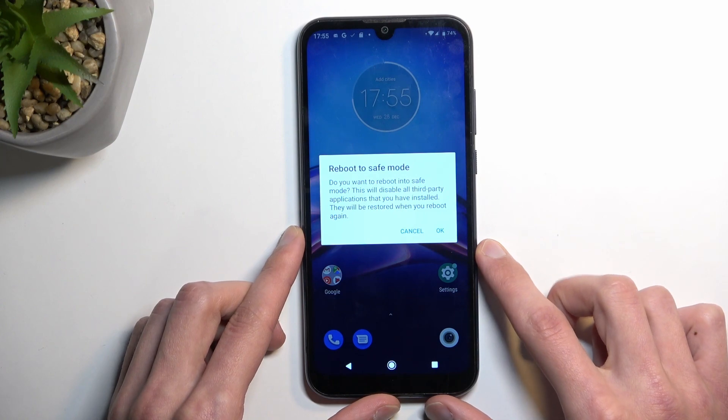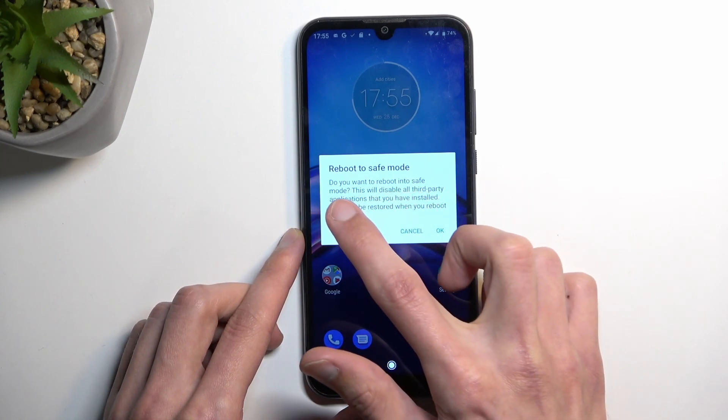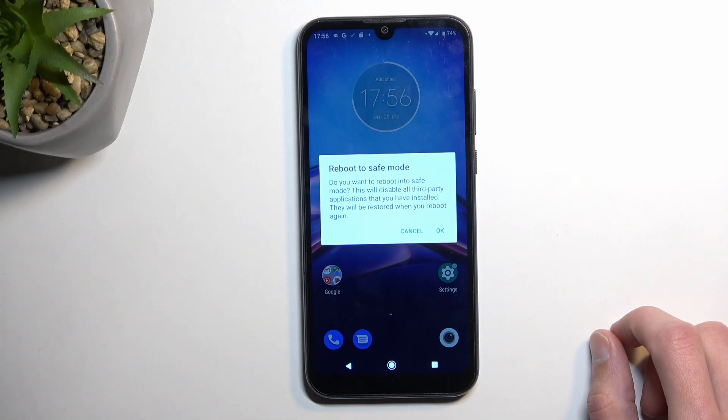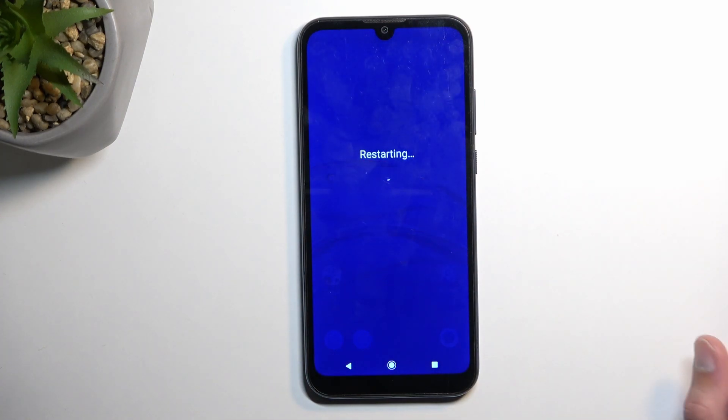This will bring up a window to reboot to safe mode. It asks: do you want to reboot into safe mode? This will disable all third-party applications that you have installed, and they will be restored when you reboot again. Let's click OK, and obviously this will begin rebooting.